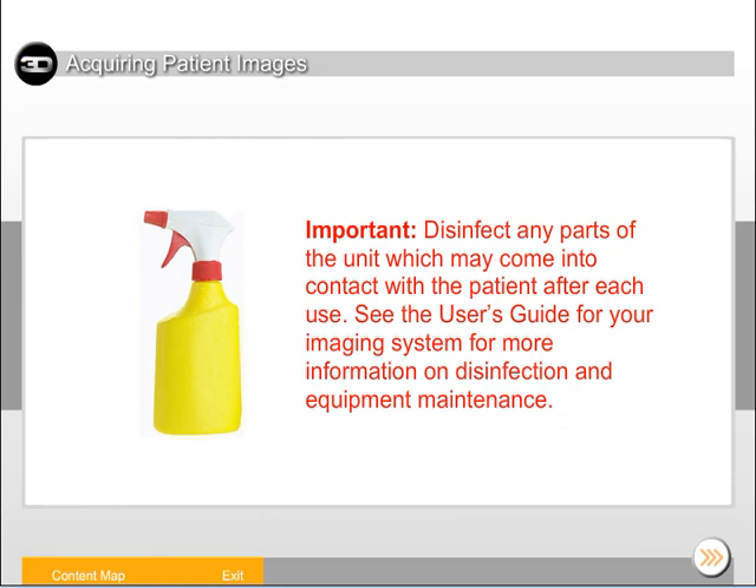Disinfect any parts of the unit which may come into contact with the patient after each use. See the user's guide for your imaging system for more information on disinfection and equipment maintenance.